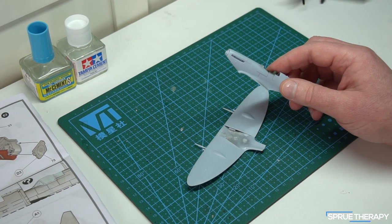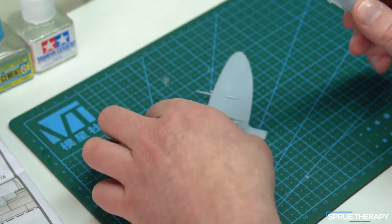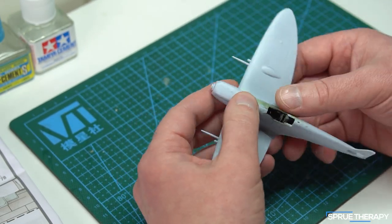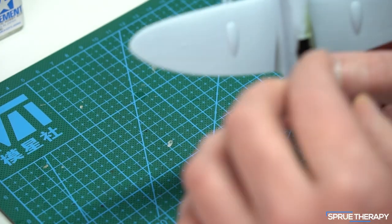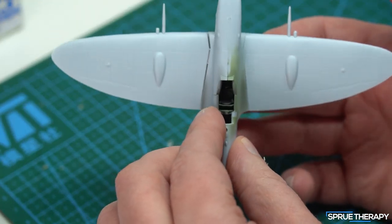However, I have come across an issue which other people have reported as well. When you come to put the fuselage into the wing assembly, a lot of people are getting this massive gap on the wing root, as you can see here — and that is pretty big.